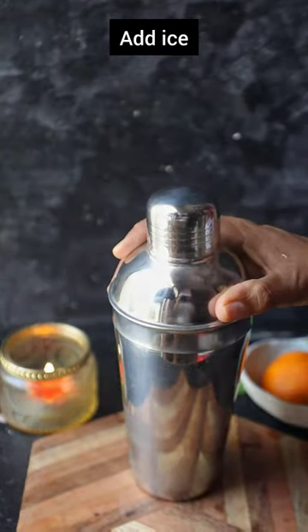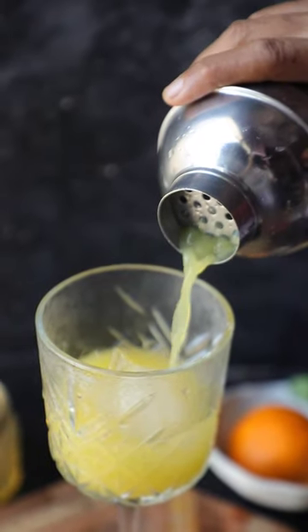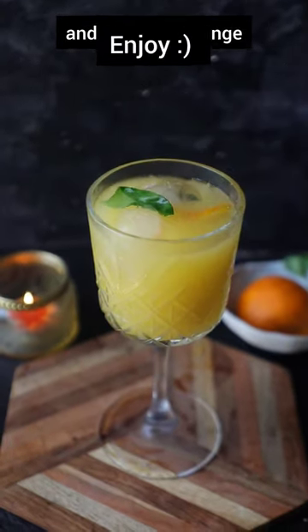Then add ice and give it a good shake. Serve it in a chilled glass, add some ice, and just pour your drink. Lastly, add tonic water and garnish with a basil leaf and a slice of orange. Enjoy!